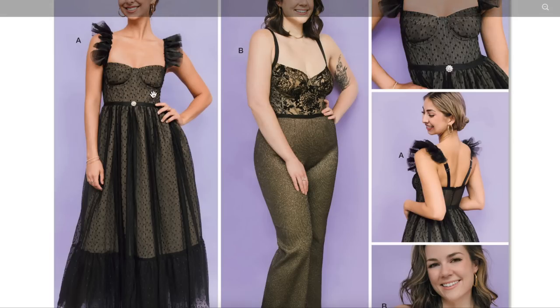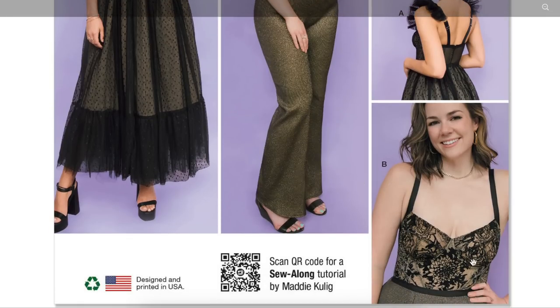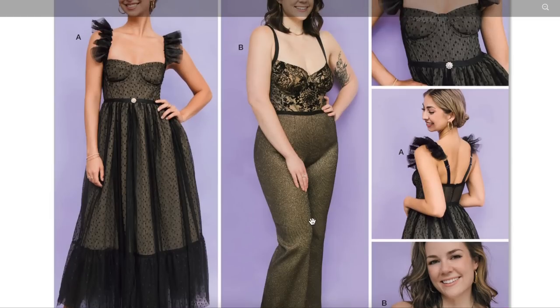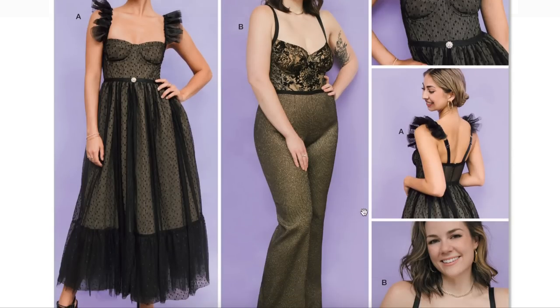I do love the bustier situation happening here — I love the wide strap. This is the same bodice, and you know what this would be amazing as in white and shades of white? A rehearsal dinner dress or a wedding reception dress for the bride — just like this but in white overlay instead of black overlay. If I'm picturing it in denim, I'm not doing the jumpsuit; that's just not hitting for me. The dress is really cute.